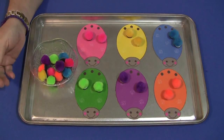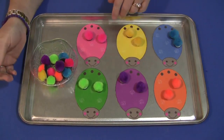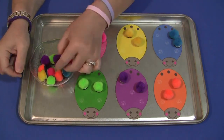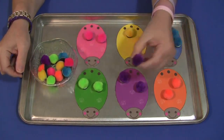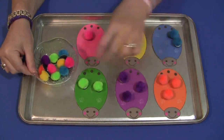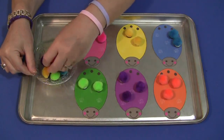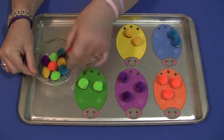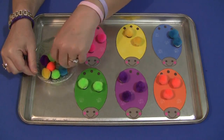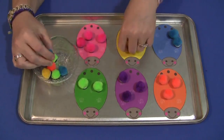It's a fairly easy activity. You have the ladybug set on the tray and the child will come and sit down and begin to sort through the pom-poms in the bowl and put them on the correct ladybug. They will do that until all of the pom-poms you have set out have been sorted, however many numbers you want to use.